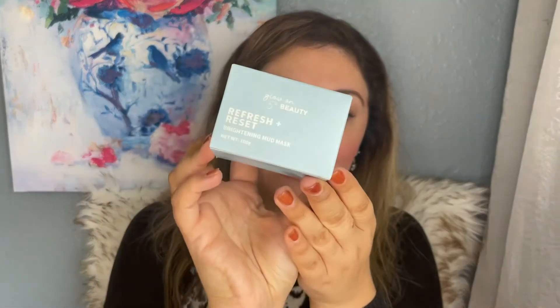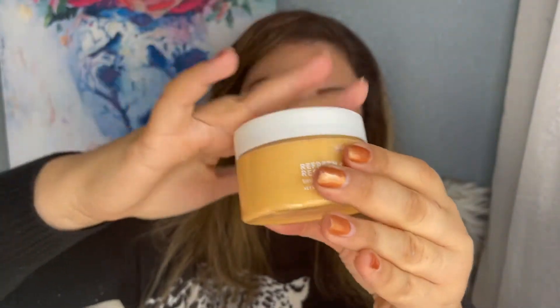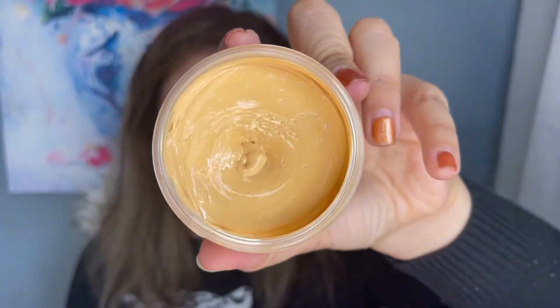Next is the Glow On Fifth Beauty Refresh Plus Reset Brightening Mud Mask. I love anything brightening for the face, but I've never heard of this brand before. The instructions say to apply a thin layer to damp clean skin, leave on for 10 to 15 minutes, then rinse off with warm water. It smells like mud and it's actually really thick — very nice.